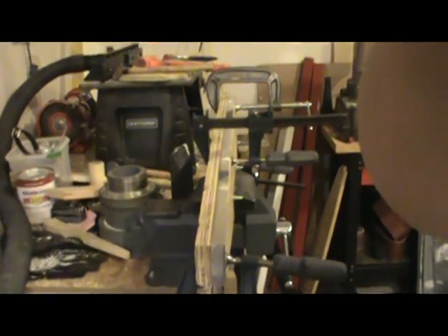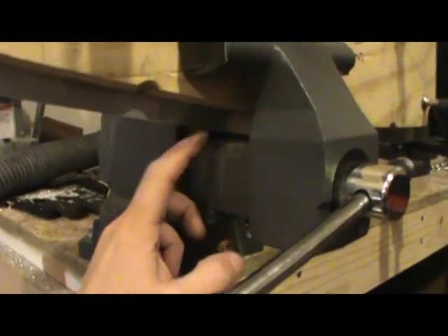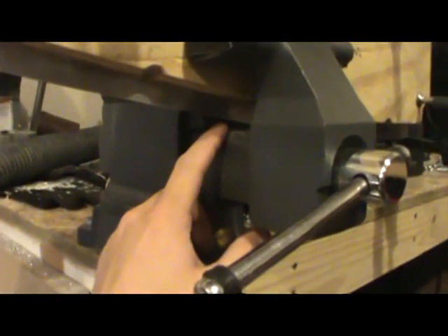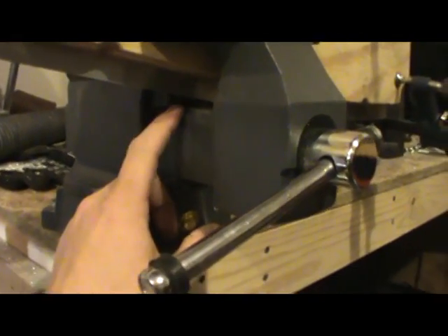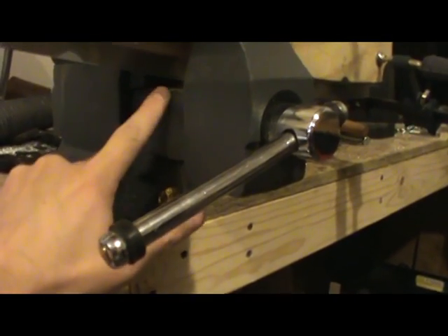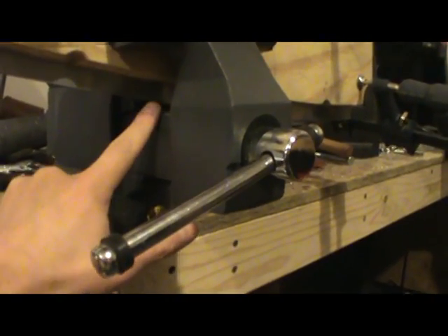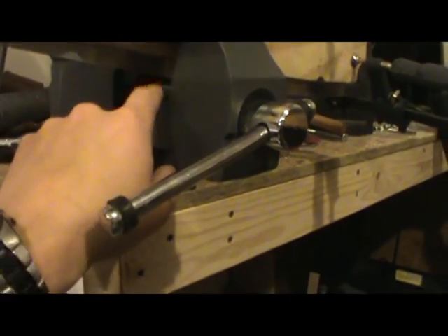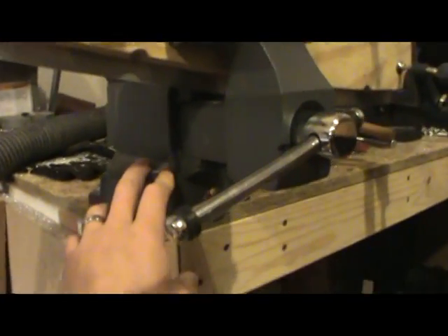One thing I want to caution you about when you're first forming your rib: this is the unformed section of flange on the top of the wing surface. On one of my ribs — years ago before I took a break from building — I didn't have it clamped as tightly as I thought in the vice. I also had the material resting down against the arm of the vice, and when I was forming that part and hitting it pretty hard, it slipped in the jaws and the flange just tore right up.